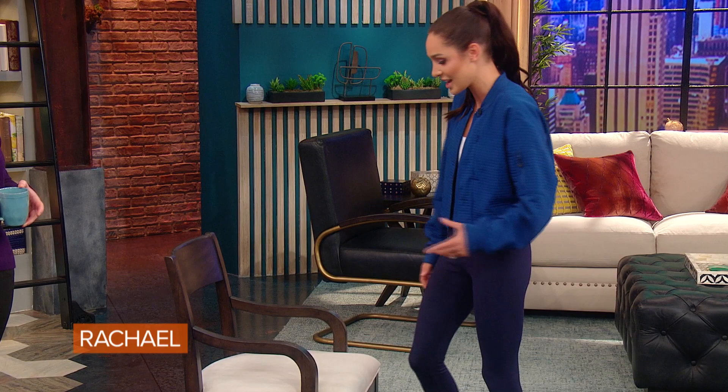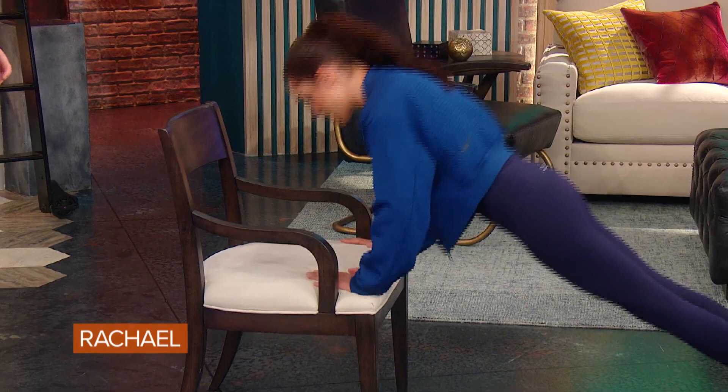I was gonna show you. We've got a chair here, and I think this is kind of fitting because I just released my beginner program today. A few of my favorite arm exercises — something that everyone can do at home. Using a chair, something simple, like a modified push-up.